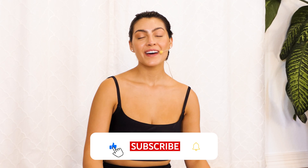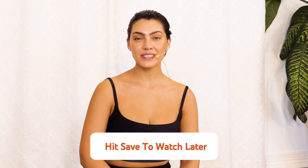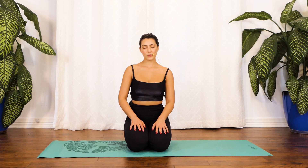Hi guys, my name is Sina and welcome to today's full body stretching class. This is part of our stretching series, so if you stayed with me, congratulations. When you're ready, go ahead and grab your water bottle, slip into something comfy. If you're not in a place where you can do this video right now, please save it to your watch later and join me whenever you can. We're going to go ahead and get started.